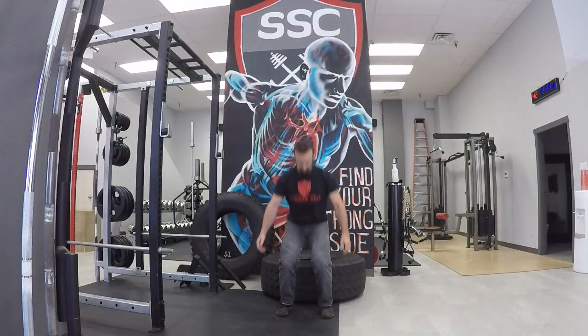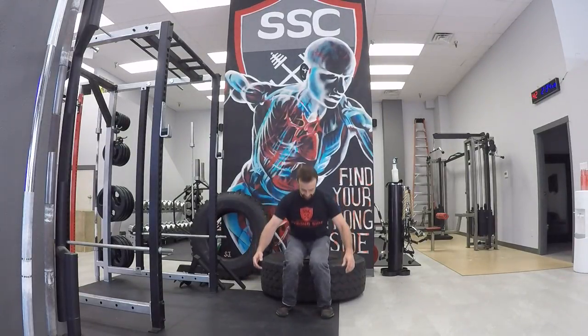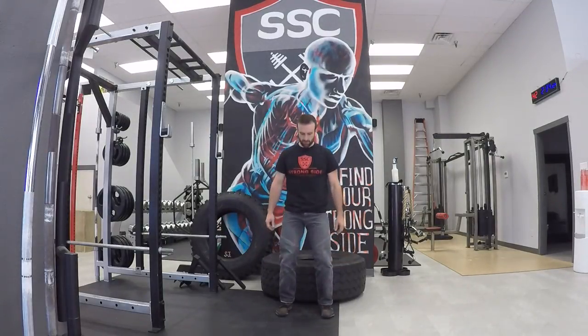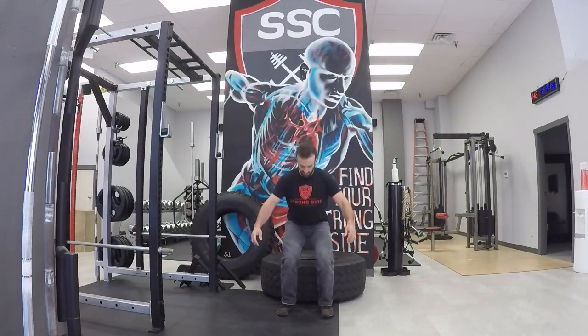Here you can see my knees collapse in — this is what we don't want. When the knees collapse inward, there's laxity at the hip joint and you won't be able to generate nearly as much force. On the other end, if I over-torque beyond what my ankles can handle, my feet are probably going to flop over, so be mindful of ankle mobility.